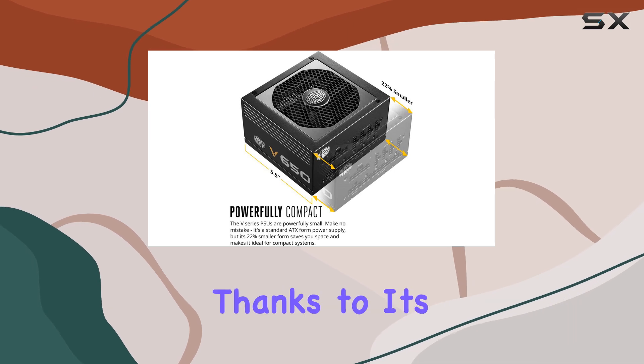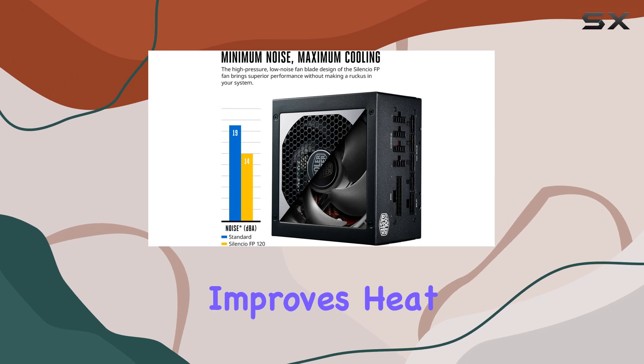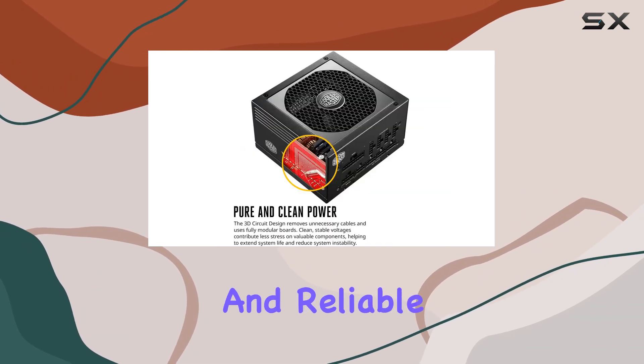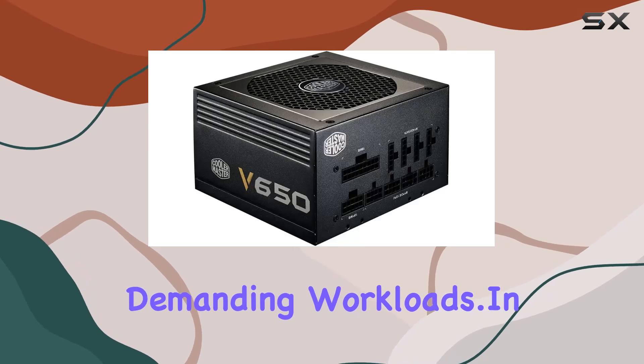But what about performance? Thanks to its 3D circuit design, the V650 lowers crosstalk and improves heat dissipation, ensuring stable and reliable power delivery even during intense gaming sessions or demanding workloads.